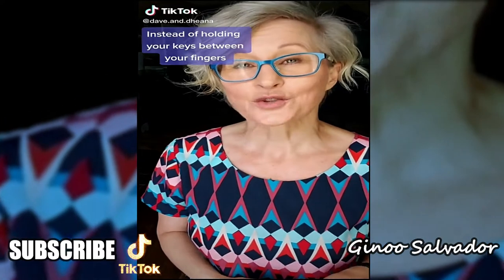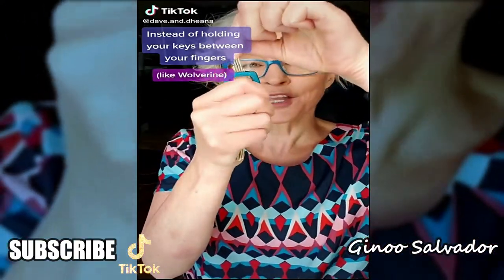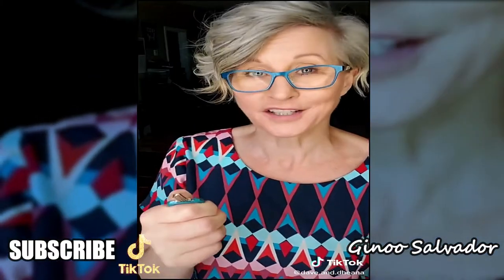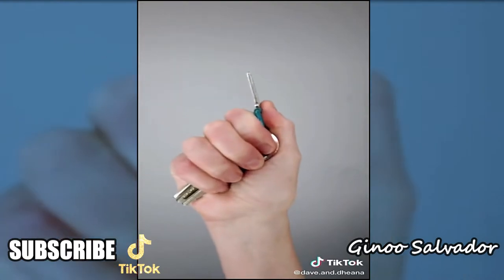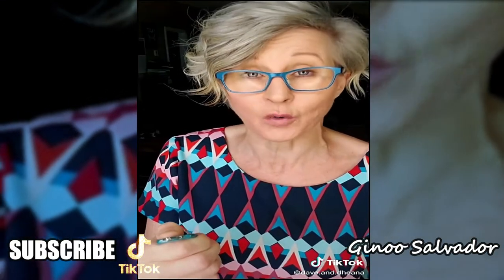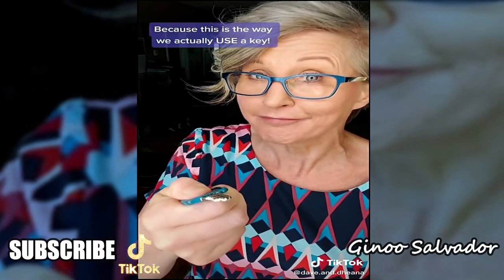Instead, try holding your keys like this — with one large key between your thumb and the edge of your finger. This is more secure, more comfortable in your hand, easier to strike with, and when you get to your car or house it's easier to let yourself in.